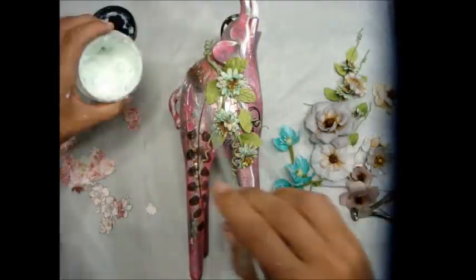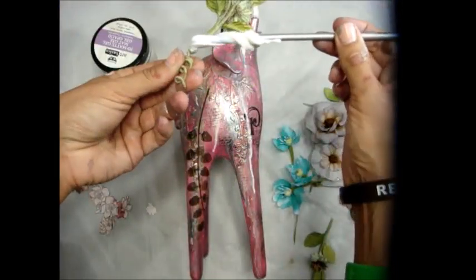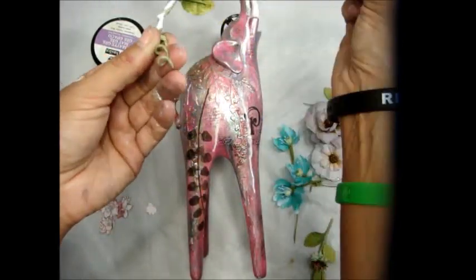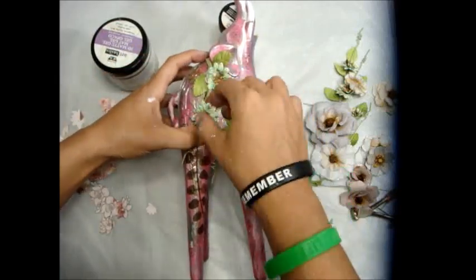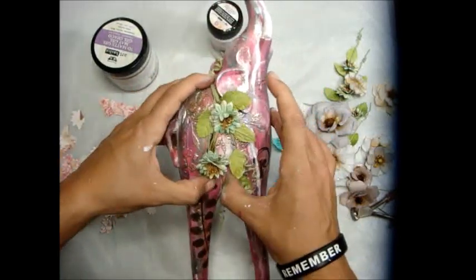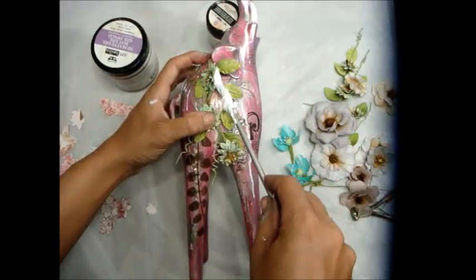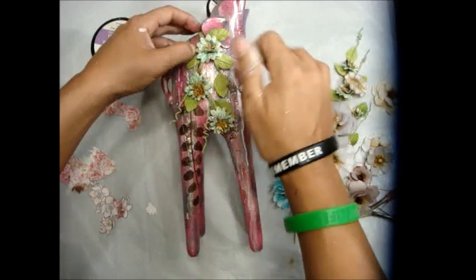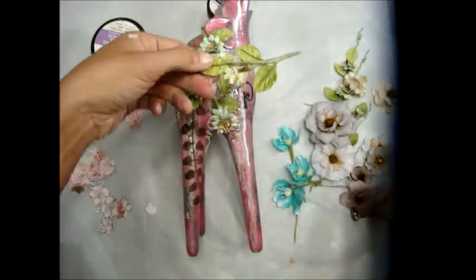Now we're going to start adding our floral elements, which is my favorite part. 3D Matte Gel is my go-to — I love it more than the gloss. If you're using them as glues, the difference is just one dries matte and the other dries a little glossy. One thing I typically do is sprinkle art stones, glass glitter, or in this case mulberry flakes onto the wet glue. You'll see some mulberry flakes in the final picture because I poured them over as things dried and let them lay where they wanted.